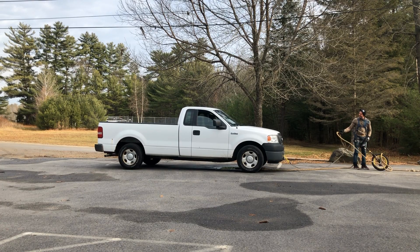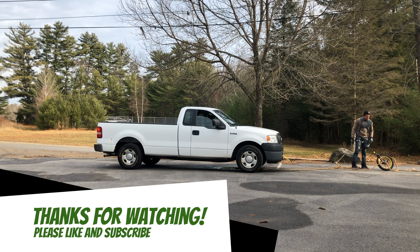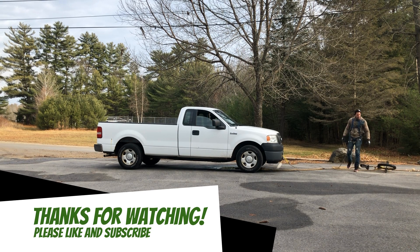That's the video — I hope you enjoyed it. Thanks for watching, please like and subscribe, and I'll see you next time. Do it on a unicycle.